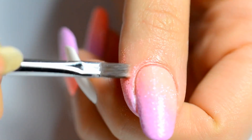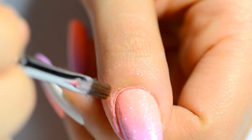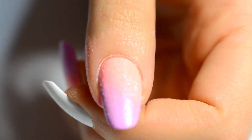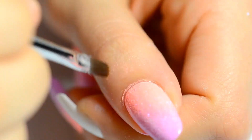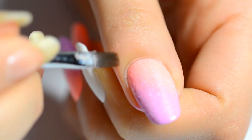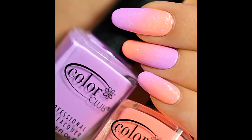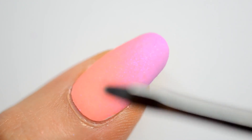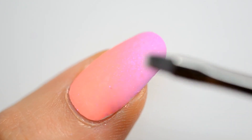I cleaned everything with pure acetone and a square brush. I use pure acetone because it's easier and more effective — it cleans with only one stroke. It's a very fast step, you don't have to worry about it. Next I've mattified the nail with a mattifying top coat. This will prevent your paint from slipping while doing the one stroke.